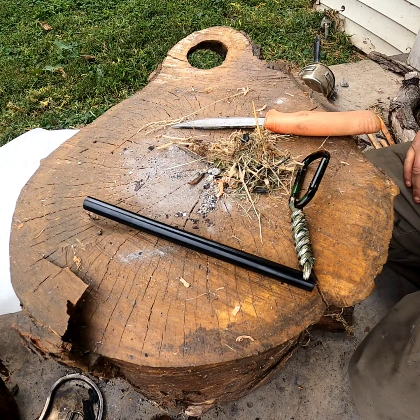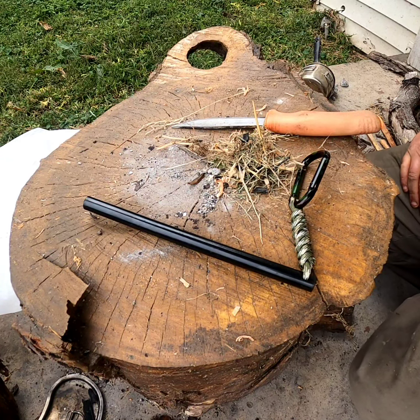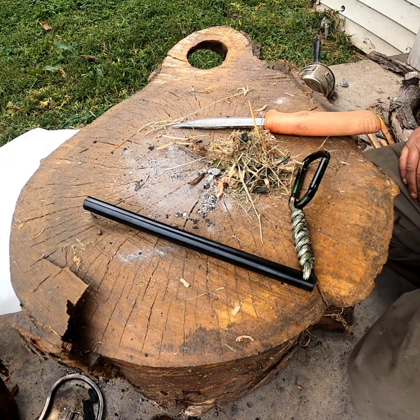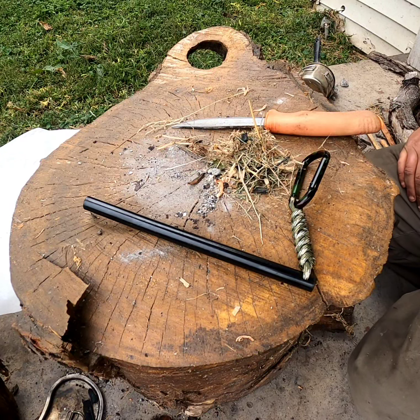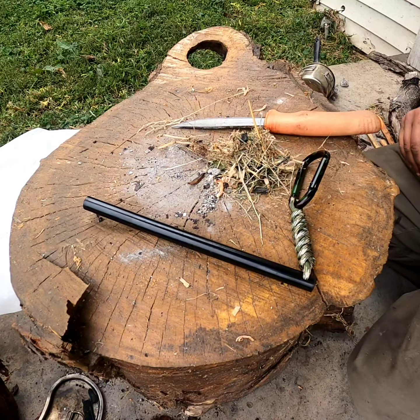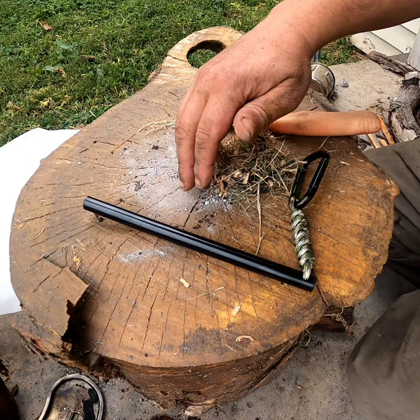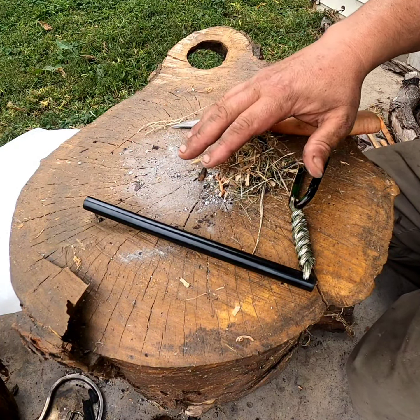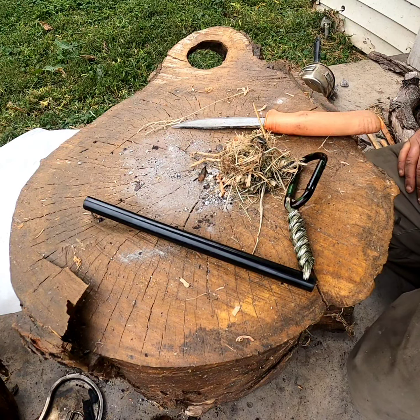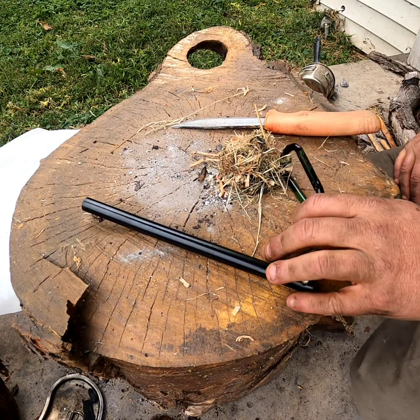Hey everybody, welcome back to a special Fatwood Friday. Got some dry grass on top of us, fatwood shavings, and if you watched the last Fatwood Friday video, you know I had to retire the set I got from Redneck Renegade after 124 fires and thousands of strikes. It had seen better days, so instead of risking breaking it, we'll just set it aside for special occasions.